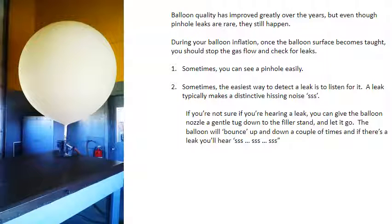Balloon quality has improved greatly over the years, but even though pinhole leaks are rare, they still happen. During your balloon inflation, once the balloon surface becomes taut, you should stop the gas flow and check for leaks. Sometimes you can see a pinhole easily, but sometimes the easiest way to detect a leak is to listen for it. A leak typically makes a distinctive hissing noise.